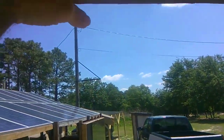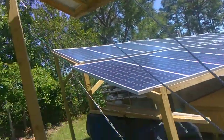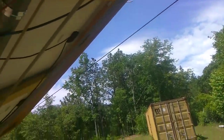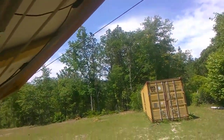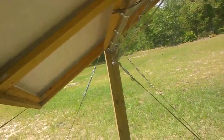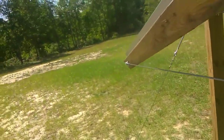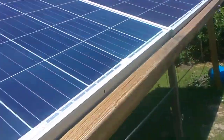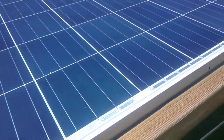Then I run all these 2x2's, bracket them, and join these two pieces of 2x4 together with a scab, and did that all the way around. Once that's up, you're ready to put your solar panels on — and let me tell you, that's not easy to do.